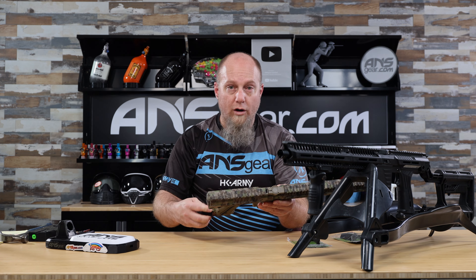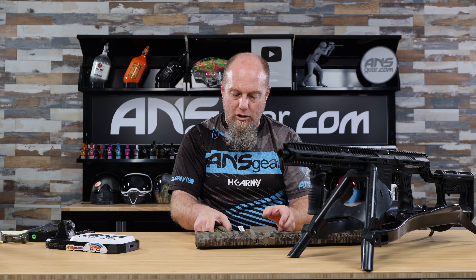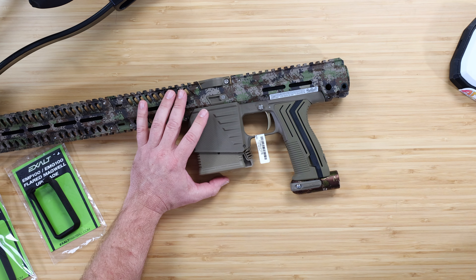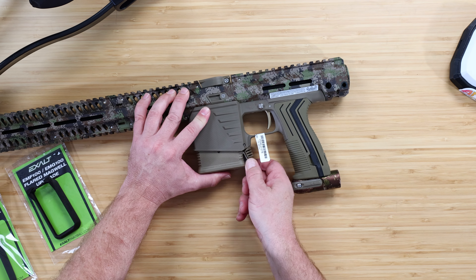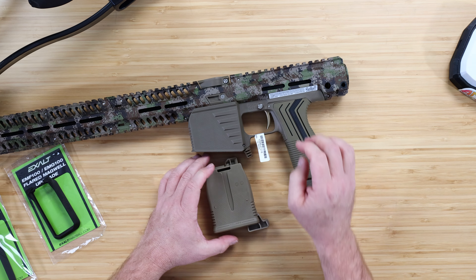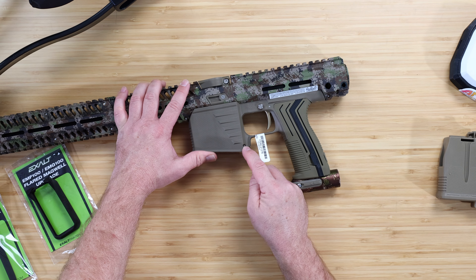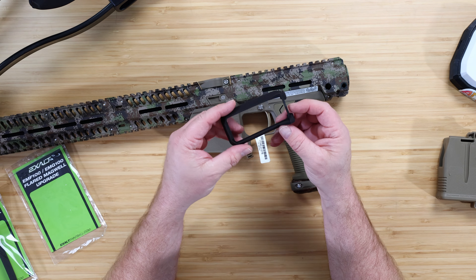First thing we're going to do is take it off the stand and pull this little piece out the back. We are going to need to punch out a roll pin right here. On the marker, here's our magwell, and we've got our magazine inside here. We're going to need to remove that pin because the screw on the flared magwell is going to pass through this hole right here.